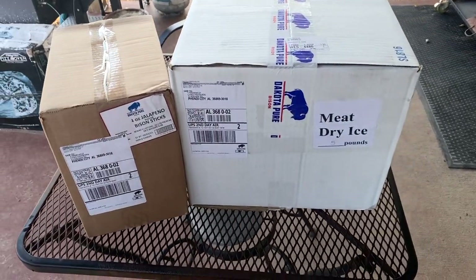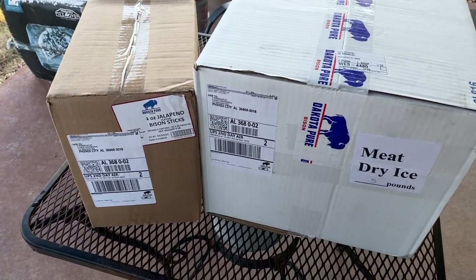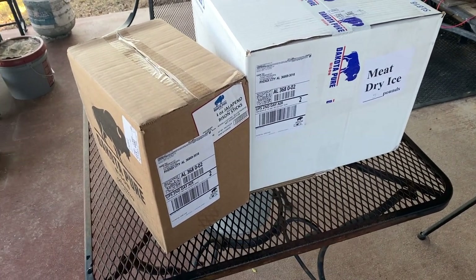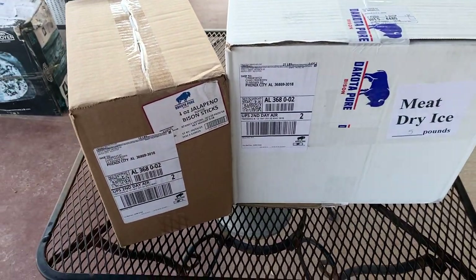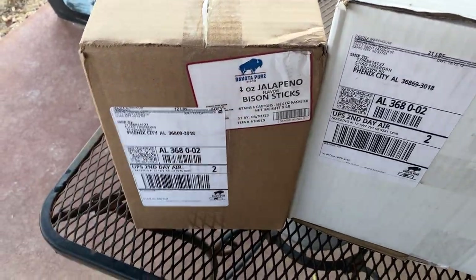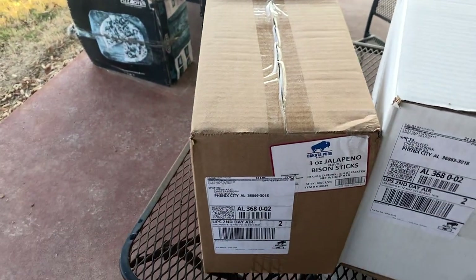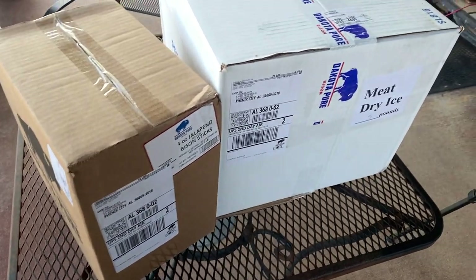We got the big brown truck in here today — look what it brought us. It's always a good day when we get something from Dakota Pure Bison. I ordered this Monday, didn't figure I'd get it till next week since normally everything not in by Sunday doesn't ship till the following week, but they got it right out the same day. One of my favorite things from them is these jalapeno bison meat sticks — ordering by the case is a good thing. Knocks the hunger pains off when you're out in the middle of nowhere.